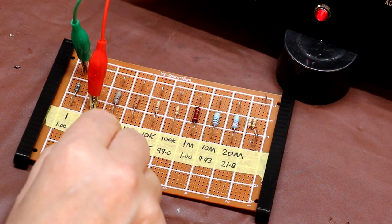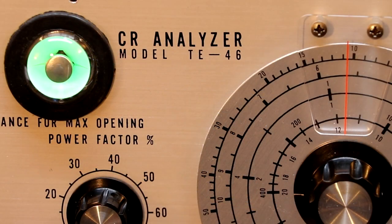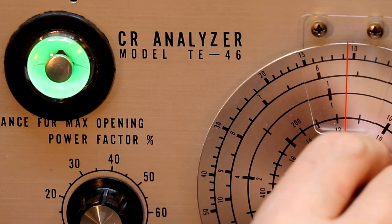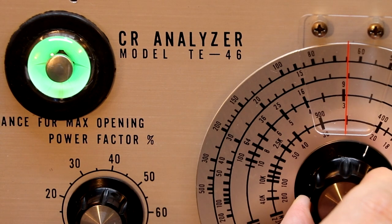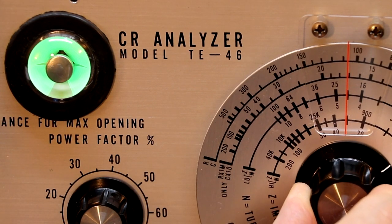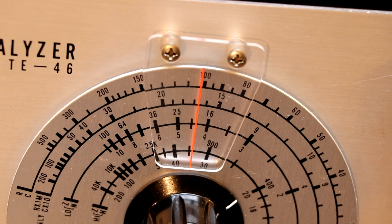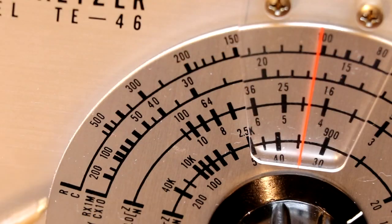I'm going to move the crocodile clip now to our 100-ohm resistor. We're still on the RX1 scale, so we should be looking for an indication of 100 on our dial. Starting to open now — starting to open at about 80. The indicating wheel is very close to 100 — maybe just half a bee's dick over, but it's very close.